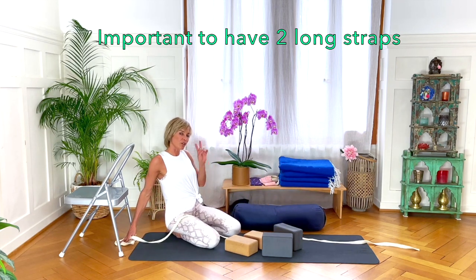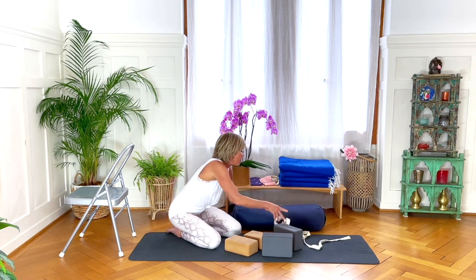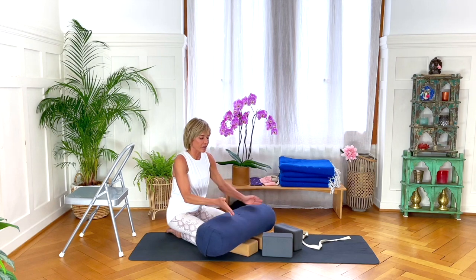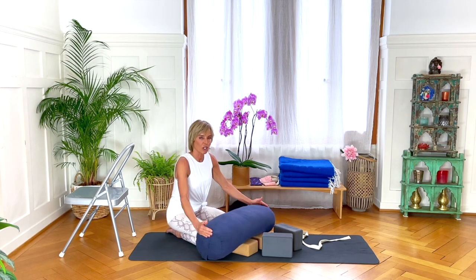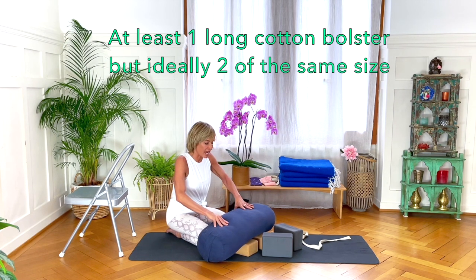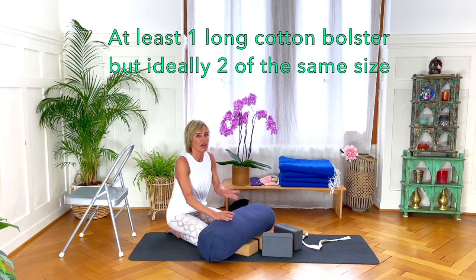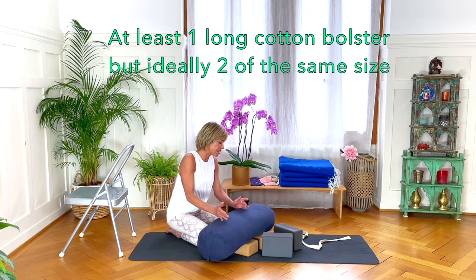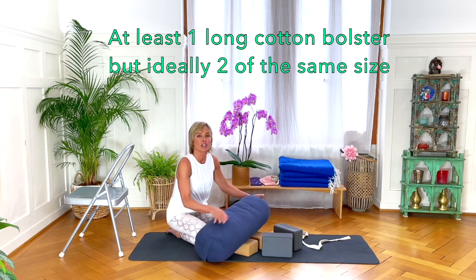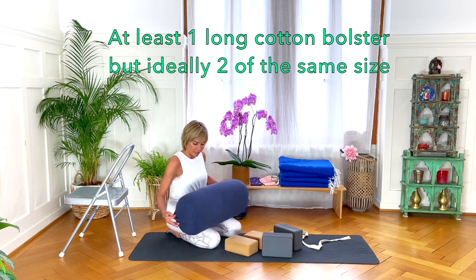When it comes to bolsters, beware of the size. There are short bolsters and long bolsters — get a long bolster, or at some point it's going to end up being annoying. Also, the bolster is ideal to have cotton batting or fabric inside, rather than the buckwheat grain type, which tends to overfill on one side and you're constantly trying to even it out. So: cotton inside, long.